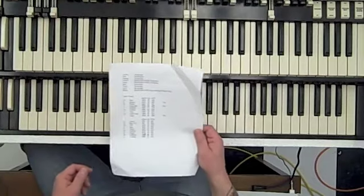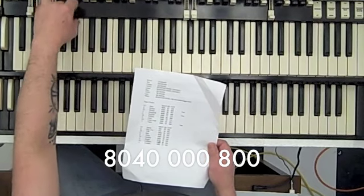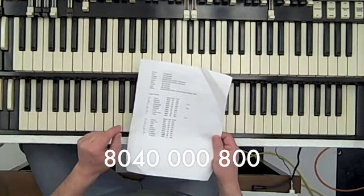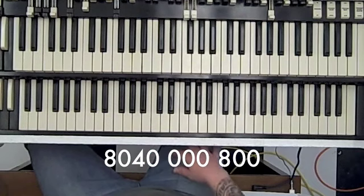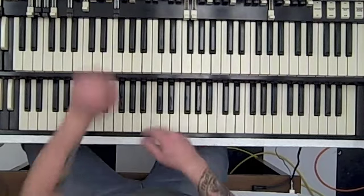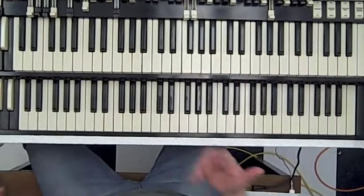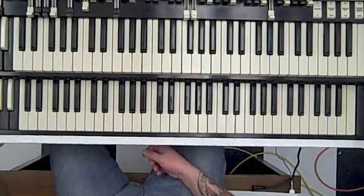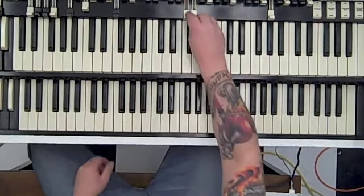Upper manual drawbars — let's see what we got here. It is eight, zero, four, not exactly right, bunch of zeros, third one from the top: eight. You're gonna run your Leslie full tilt, so fast — you may hear mine squeaking away in the background. I like that sound. Once again I'll be bouncing back and forth trying to show you the face notes here.